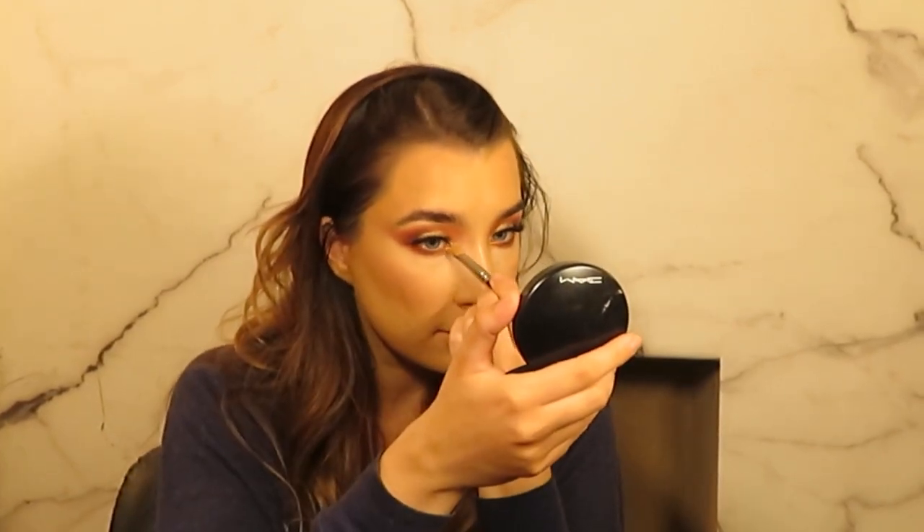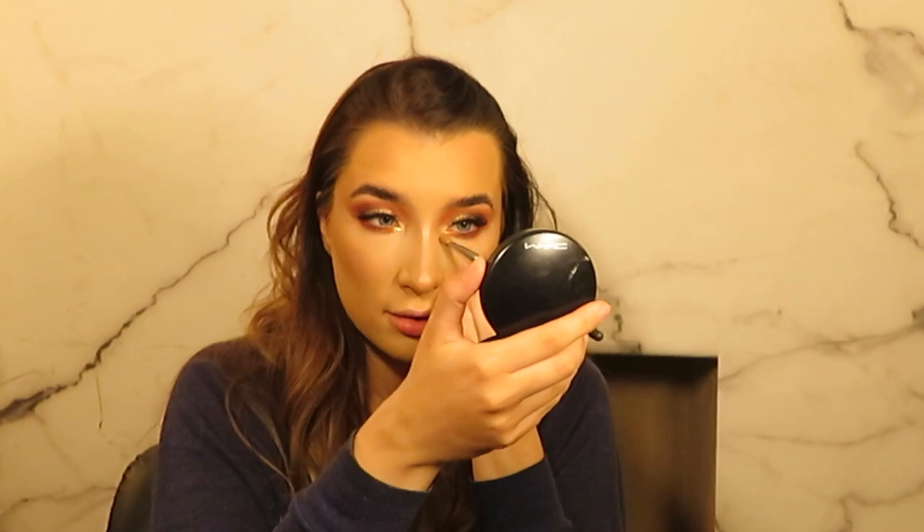So I'm just placing some of that glitter primer in the inner corner of the eye and then I'm going to apply some of that Most Wanted pigment. Because it's like a light gold colour, it's perfect for inner corner highlight. I'm really a big fan of this pigment — I would definitely recommend the Most Wanted pigment from Peaches and Cream.